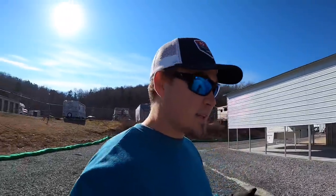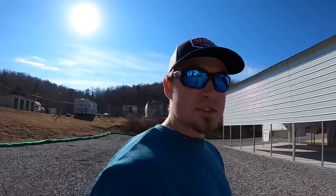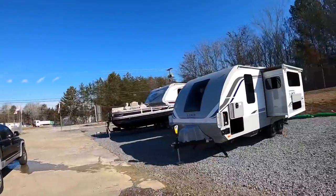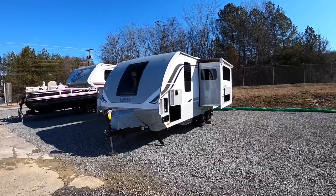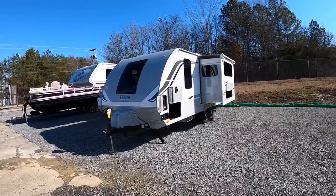We're going to be walking around the Lance 1995 today. I'll start with the outside, go over all the options on the outside, then we'll take a look at the inside. This camper weighs about 4,900 pounds, give or take a little bit with the options added.